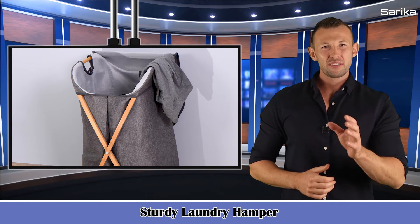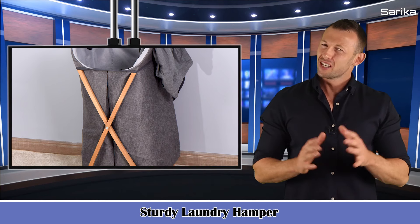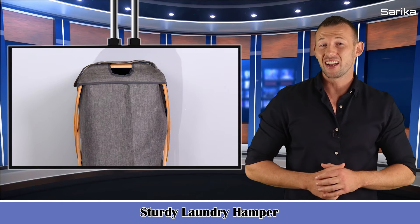Sturdy Laundry Hamper. This hamper for laundry is made from high quality finely processed bamboo, smooth and textured without burrs. The thickened bamboo sticks that hold up the sides are sturdy and hard to break.